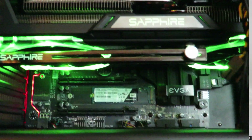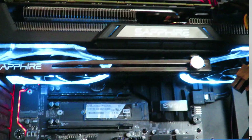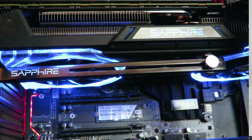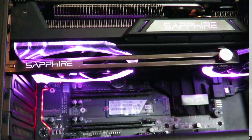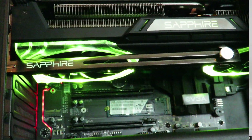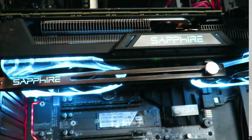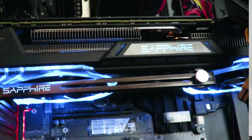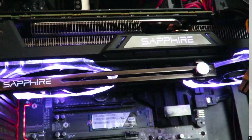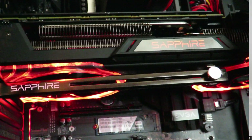I just wanted to show you how all the lights work on this card. It's not only a beautiful card — it performs pretty well too. You'll see some more of that on the site and in some more videos as well. Anyways, this is Iggy with DragonBlogger, just showing you guys how the Sapphire Radeon Nitro Plus Vega 64 Limited Edition card works with the LED lighting. Iggy out, see you guys.